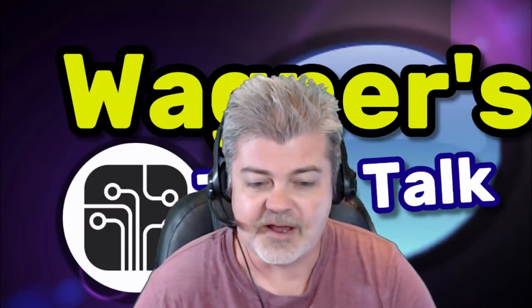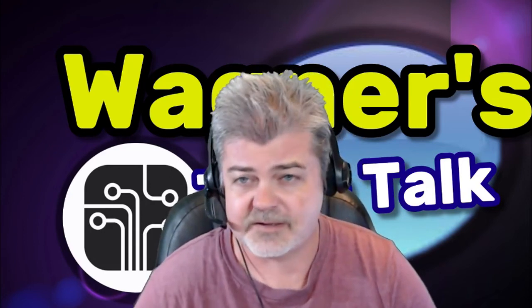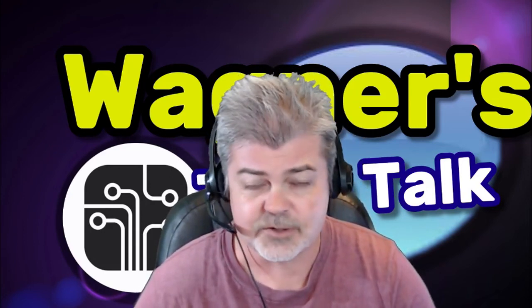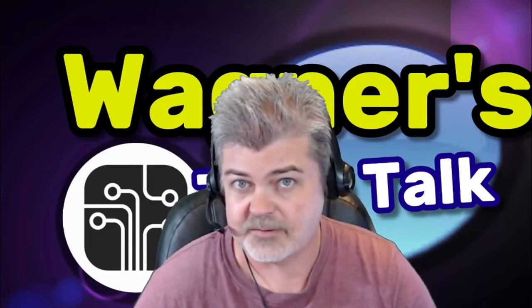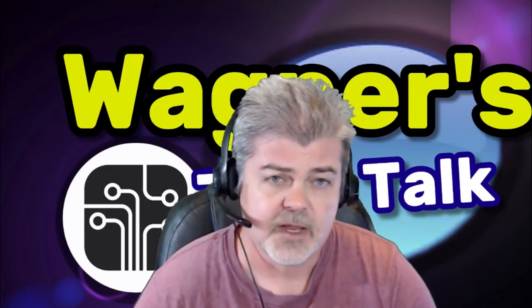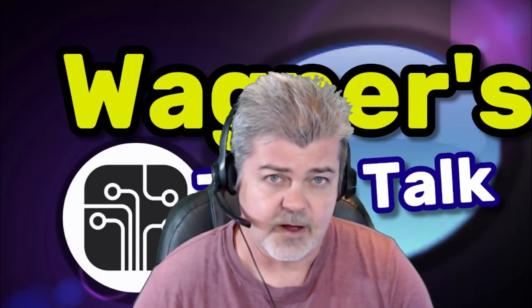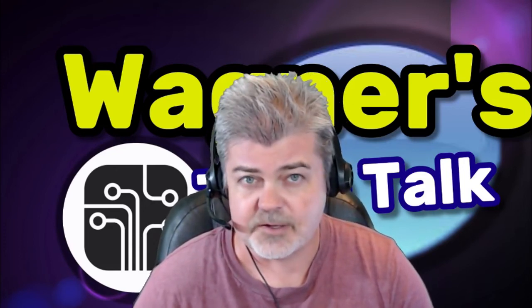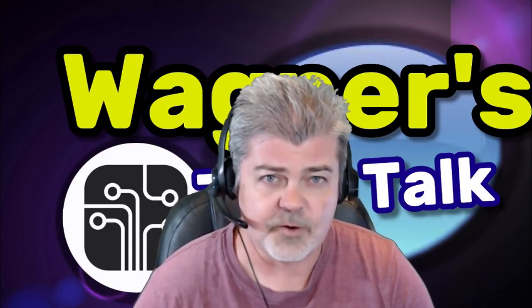Anyway, I hope you enjoyed this video. If you enjoyed it, please click the like button — it allows the videos to show more often on YouTube and more people get to see the video. If you dislike it, click the dislike, I understand. Also, if you subscribe, that would be great. What that does is it lets me know that you really enjoyed the video and that you want to see more. So anyway, thank you so much for watching. You have a wonderful day and we'll see you soon. Bye.